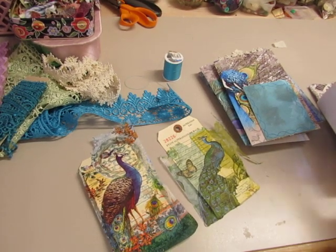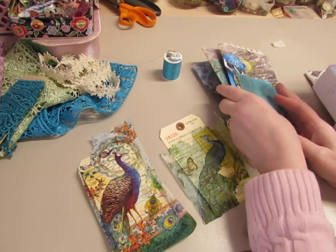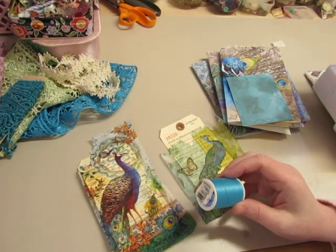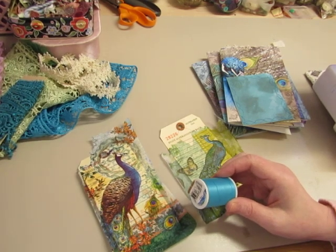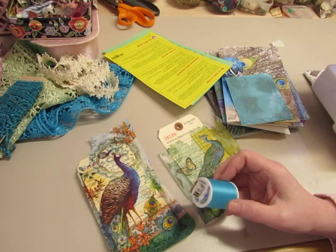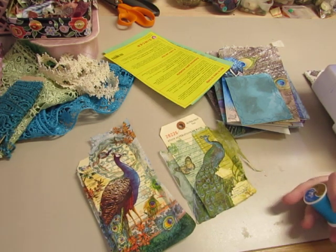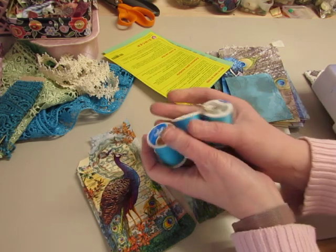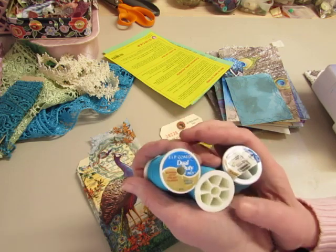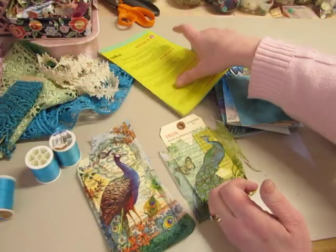Hi everyone, it's Diane. Today we're working on the peacock journals. I love the colors of these and I have several. I have a lot of different colors of thread from when I used to sew clothing — I have one on my sewing machine and then I have these three. This is what I'm going to use to do the sewing on the peacock journals.